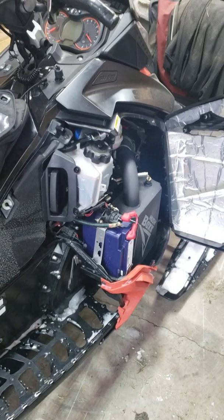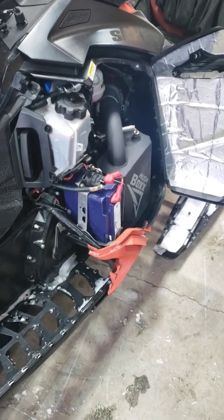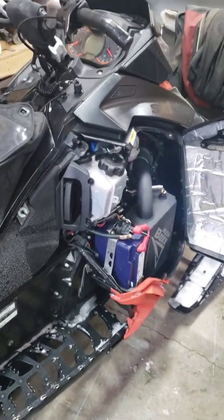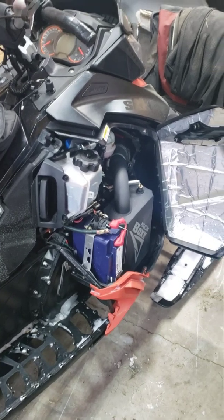Hope that helps anybody in their buying decisions. This thing is also around $350 Canadian versus a lead acid battery which is around $120, so that's also a big factor. Hope this helps anybody in their buying decisions and helps anybody avoid making the wrong decision.